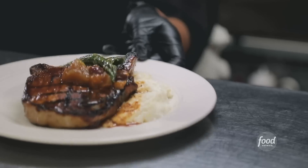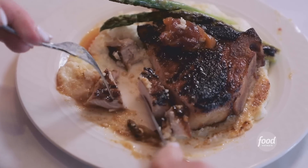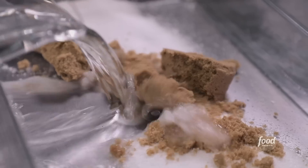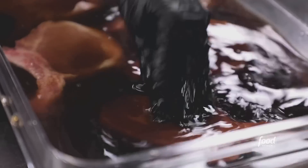Bourbon pork chop going in the window. Mom always made pork chops and applesauce, and Sylvia has put a twist on that and turned it into an adult dish. The bourbon glaze is fantastic — it has a sweet, tangy flavor. What are we making first? Bourbon barbecue pork chop. We're going to make the brine: salt, brown sugar, water, and then we add the root beer. These are bone-in chops, and they brine for at least 24 hours.